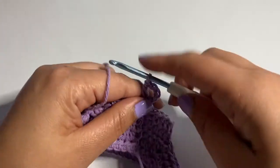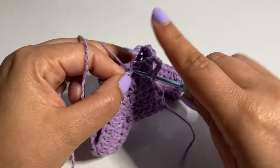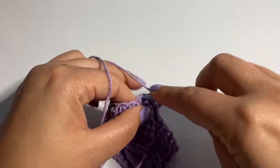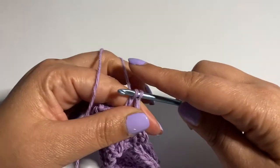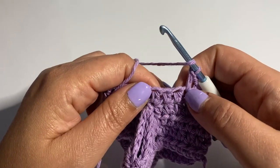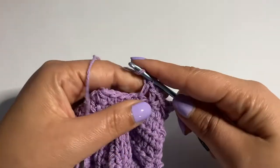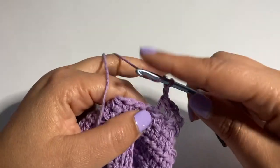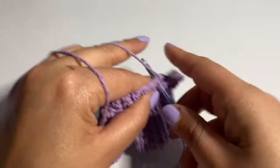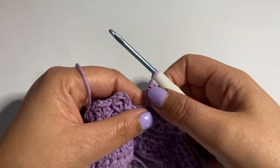Now we're going to skip the next stitch, and in the next we do another V-stitch. This is what we're going to do all the way around — skip a stitch, then a V-stitch in the next. I'll show you one more time: skip the stitch, then a V-stitch. I'm going to continue my round, and when I'm done with my last V-stitch, I'll do a slip stitch in the second chain.